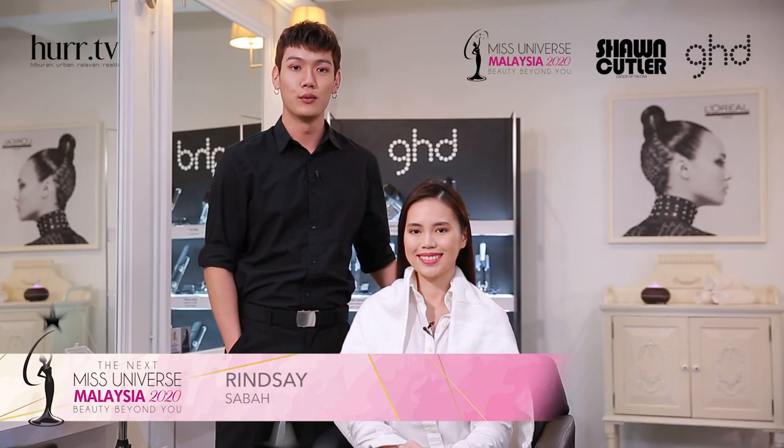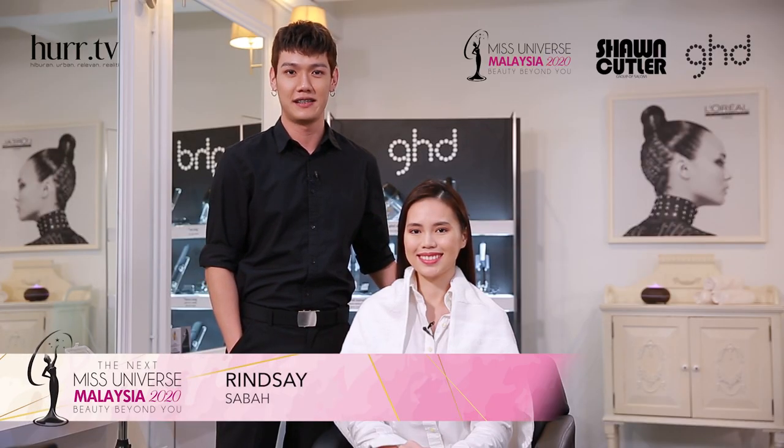Hi, I'm Darren from Truncala and this is my model Vin Seik, Miss Universe Malaysia 2020 finalist. Today I'm going to show everyone how to do a high split ponytail.